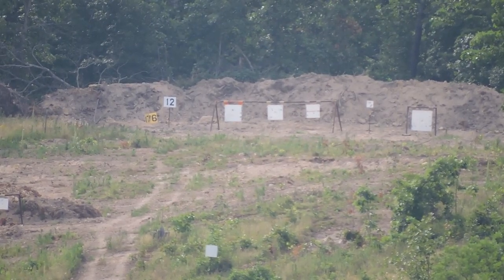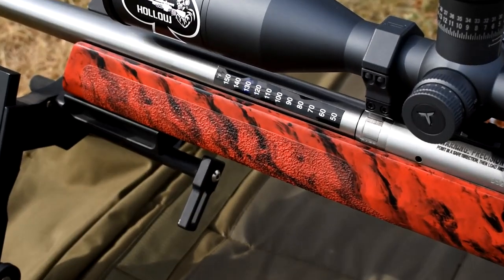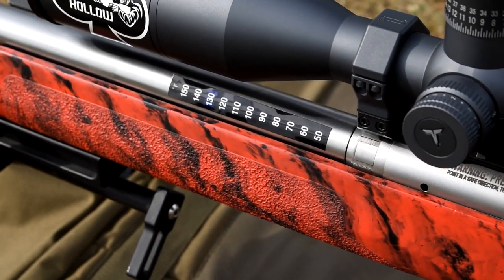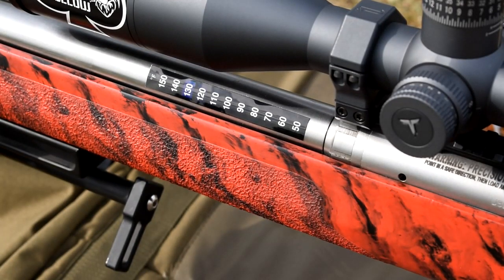I'm at 130 degrees on my barrel. Got the barrel heated up there — we're at 130 degrees. We're all over that small plate out there: 12-inch plate at 1,200 yards.